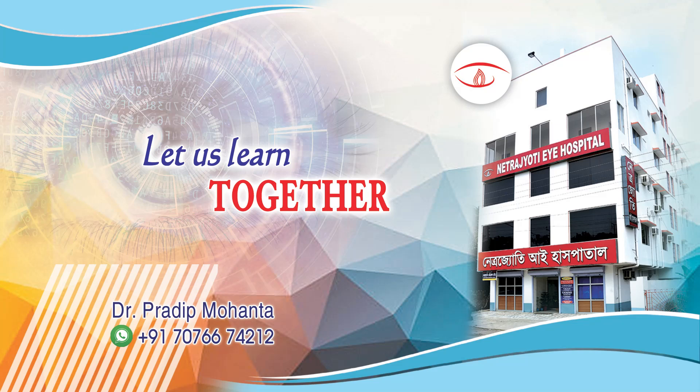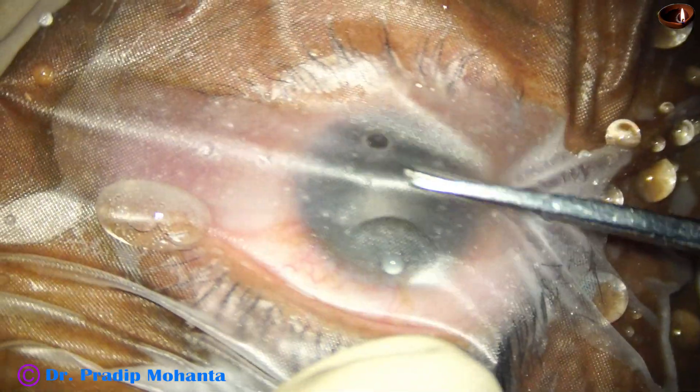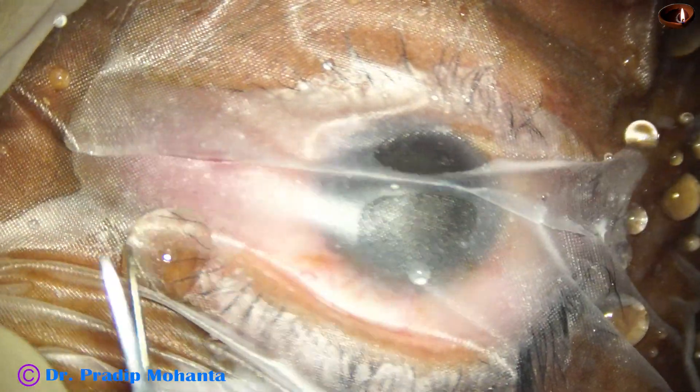This video is for my dear ophthalmology residents all over the world. Let us learn SICS.